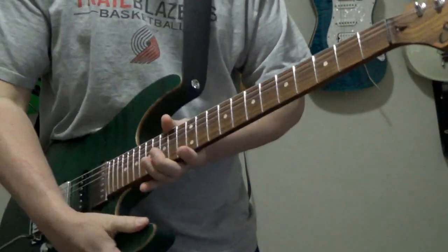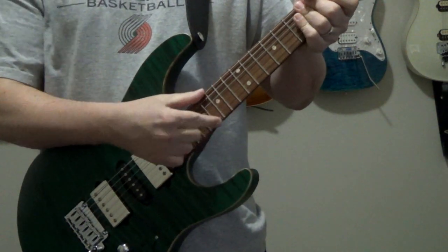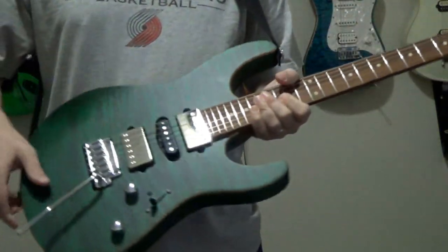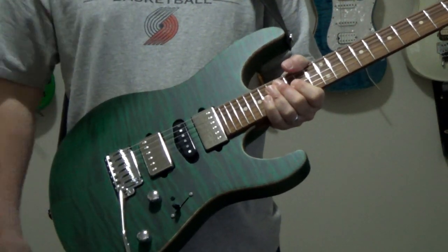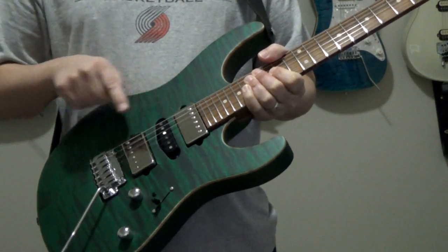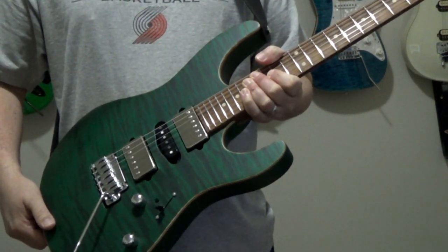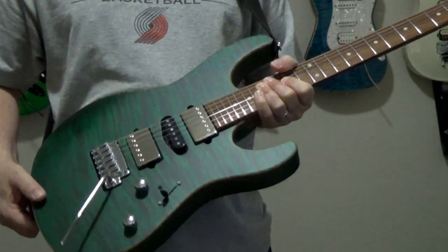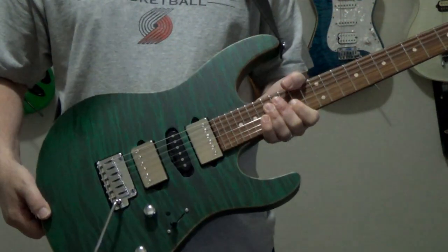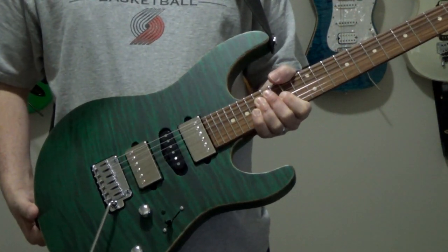For the frets, we've got 24 stainless steel jumbo frets. We've got Sur locking tuners and a Gotoh 510 bridge — great bridge, by the way. I've got one on one of my other Surs. For pickups, we've got a Thornbucker in the neck position and a Thornbucker Plus in the bridge position — those are the Sur signature Pete Thorne pickups. And in the middle position we have the ML Standard, or the Mike Landau Standard — again, another Sur pickup. Great pickups, I love the tone here.